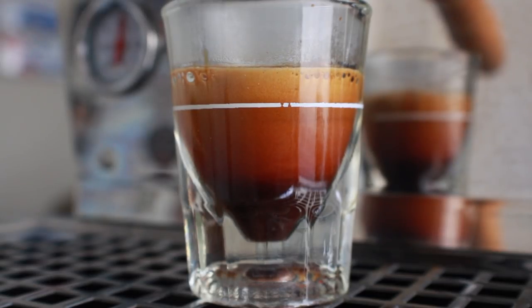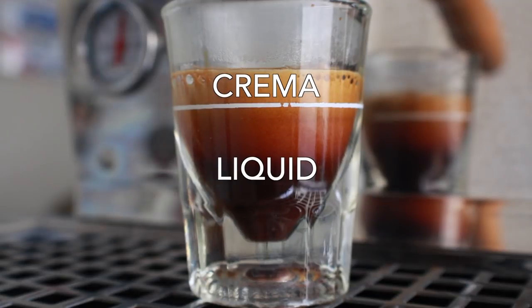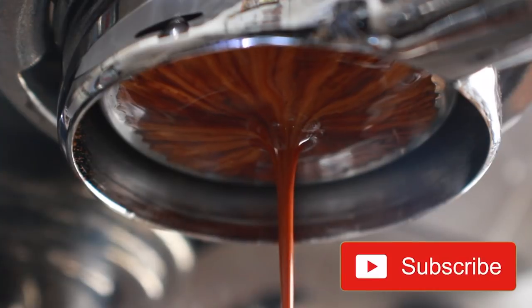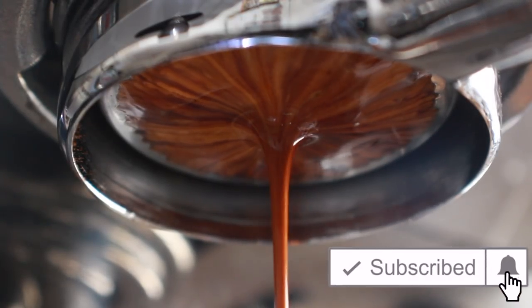What's up everyone, it's Prometheus and today we are doing another episode of Espresso Anatomy. On this one I'm going to break down the three layers in a shot of espresso. If you're looking at a finished shot of espresso from the side you'll generally see two specific layers — the crema and the liquid portion below it — but in reality espresso is made up of three distinct layers: the heart, the body, and the crema. Each layer carries its own distinct attributes in terms of flavor and aroma, but as they combine their true power is realized.